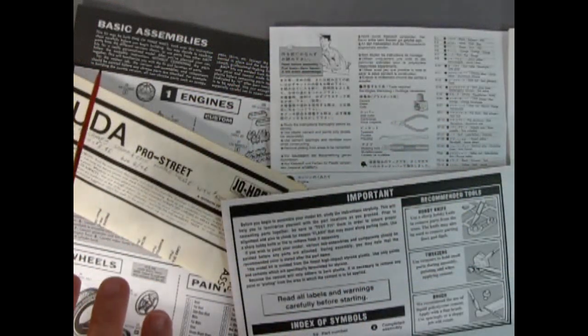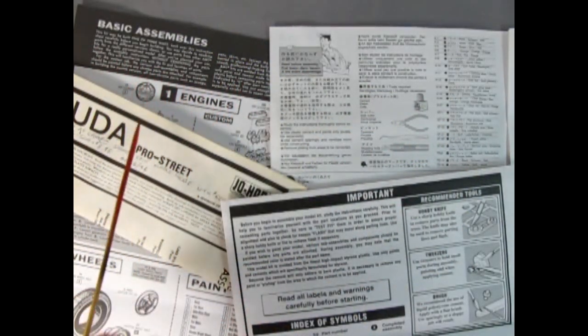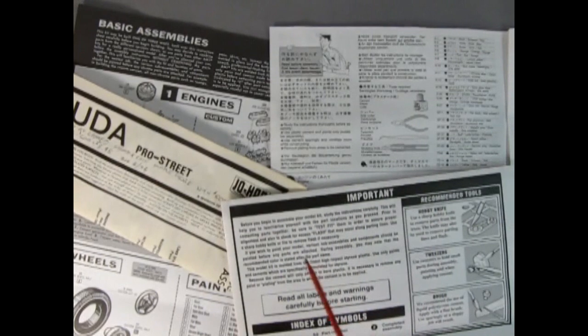All instruction sheets have, in some way, shape, or form, the basic assemblies and what you need to do in order to build the model kit. A lot of them are highly detailed with a lot of instructions, and others are very simple and not so detailed. I've read through a whole ton of them and compiled every little thought together to make this video, so that you get a good understanding of how to put your model together.